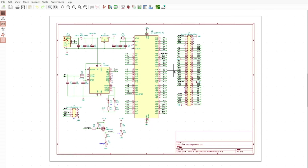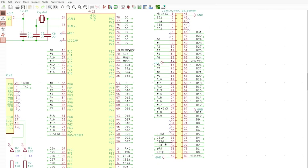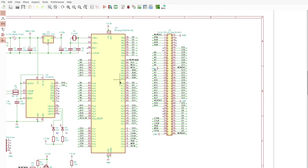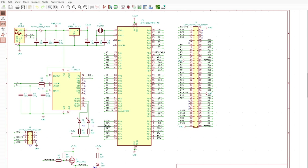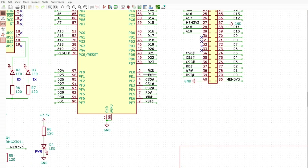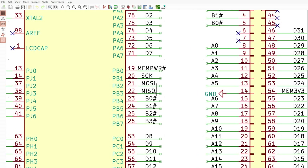This is a 32-bit module, so we need 32 lines for data, 20 lines for the address, and a few more lines to control it — like chip select lines, read, write, reset, and a few more. I connected the data bus to four 8-bit ports, and for the address: eight lines here, seven more lines here, five more lines here, and five more lines here. On one port we have two lines to communicate with the FTDI chip. These are control lines for memory. And here on this port we have the in-system programming port connector.